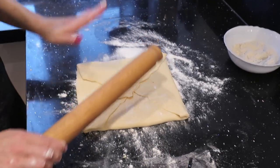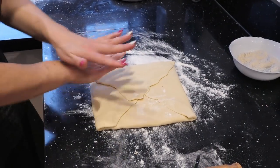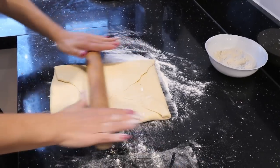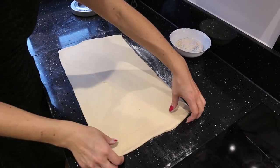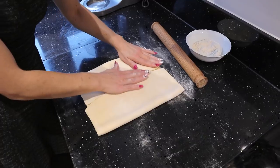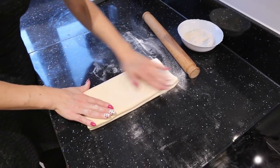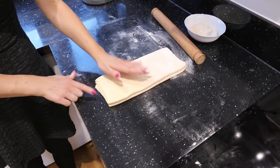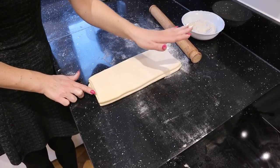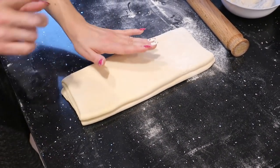We roll the dough again. This time we roll it in one direction — up and down — not on the sides, just one long rectangle. The rectangle is ready, so we fold it to the middle from one side and from the other side to the middle as well, then fold it on itself like a book — so we have four layers. At this point we put it into cling film and place it in the fridge for half an hour, or into the freezer for 10 minutes.